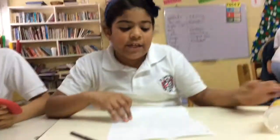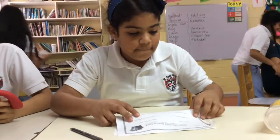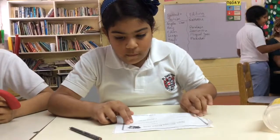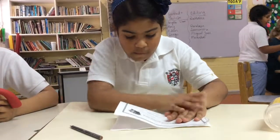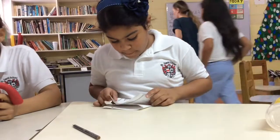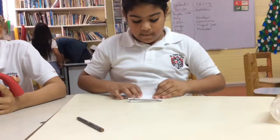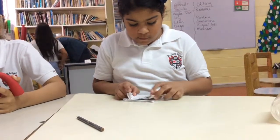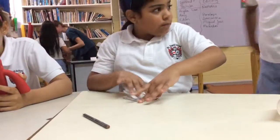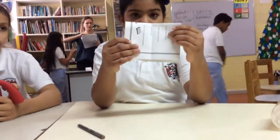So the first thing you have to do, you have to learn this. Now you're going to have a book like this.